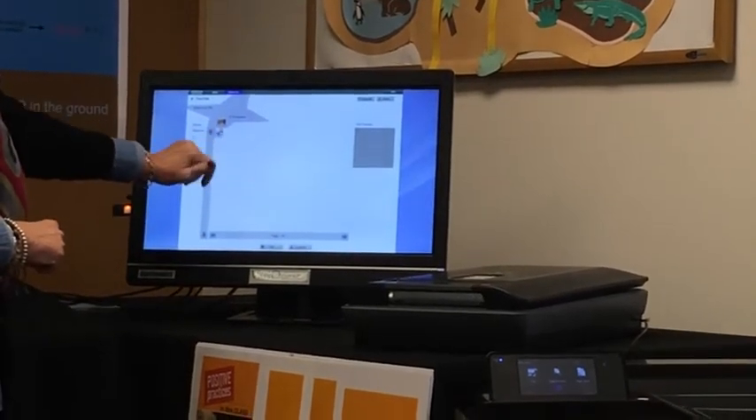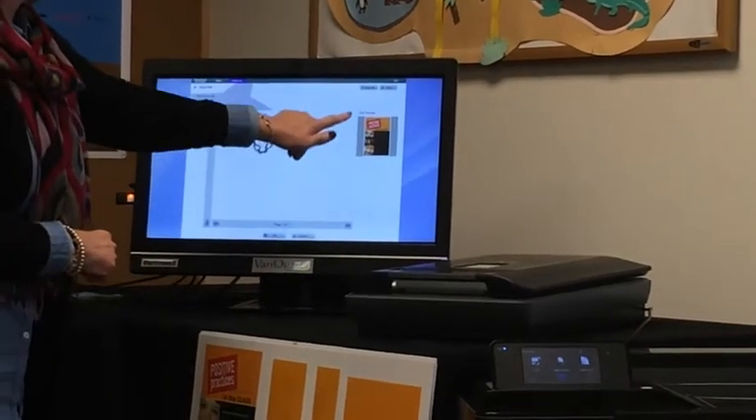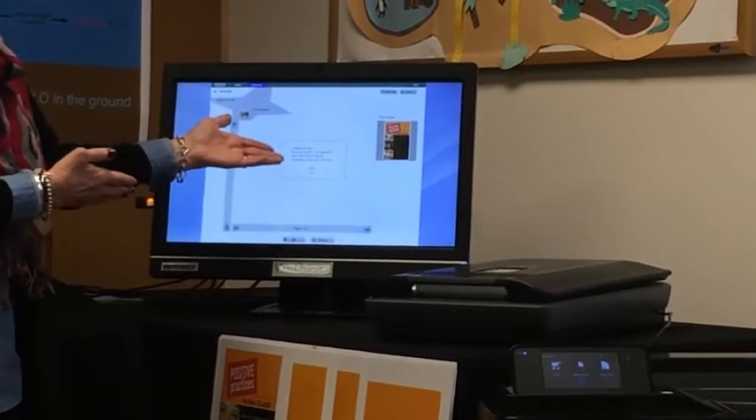From there, you want to select the PDF file that you want to print. You can preview your file right here. Proceed to tap OK and it uploads the file for you.